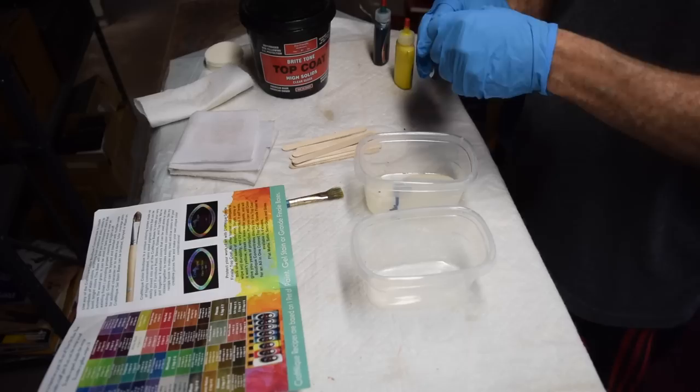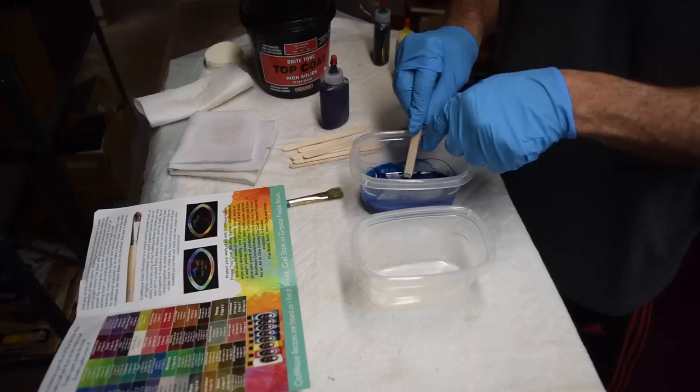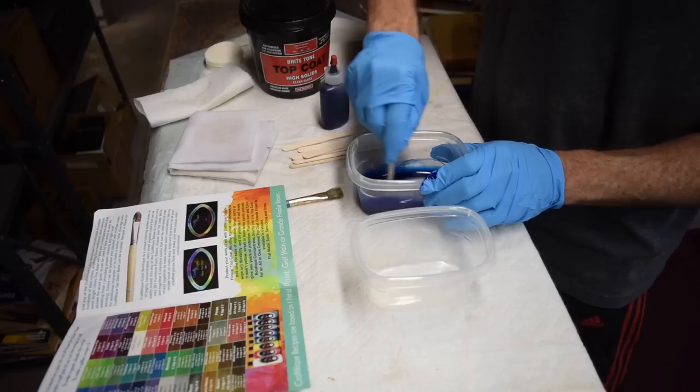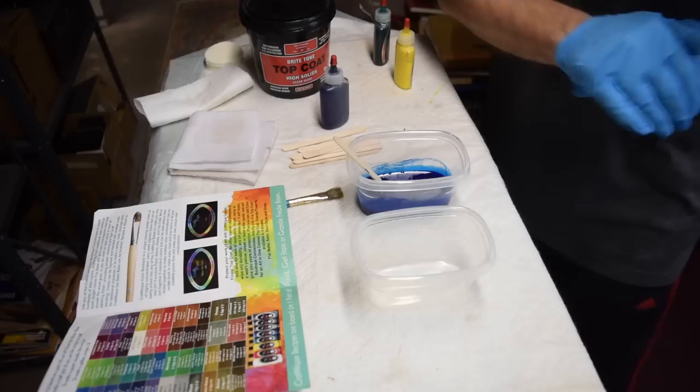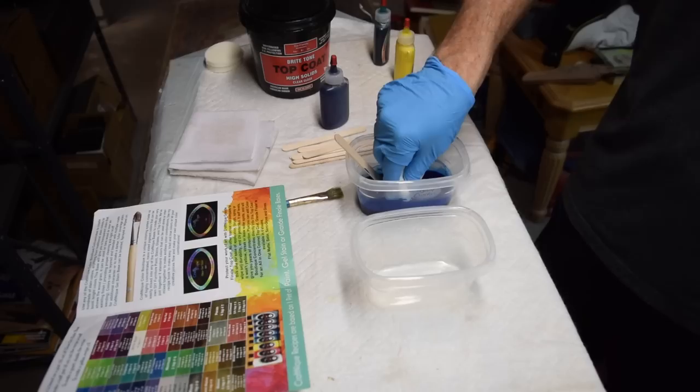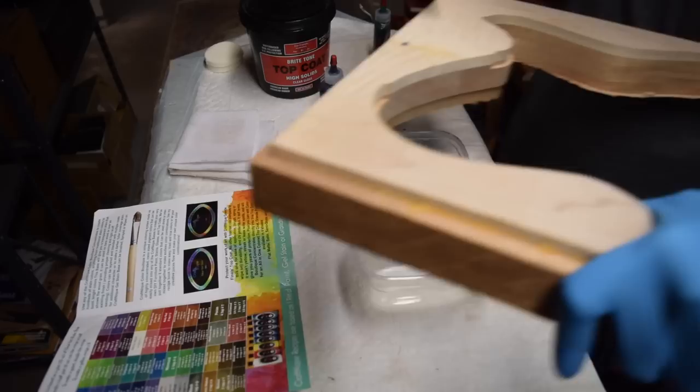The first color I'm going to use in my two-color burst is blue. I'm using Crystal Lac Kraftnik pigment to achieve that color. I'm applying roughly half a teaspoon of the pigment into about 10 ounces — or 2 ounces — of Crystal Lac Bright Tone Instrument Finish, mixing that up and testing it on some maple to gauge the concentration. Based on how it looks I can add more pigment or knock it back by adding more Bright Tone.